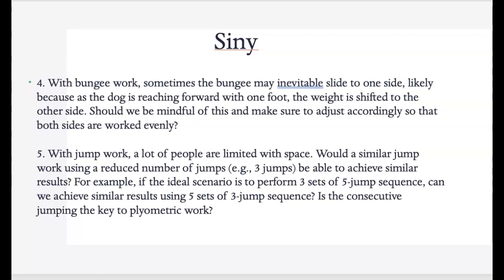Certainly if they're going more to the left, make sure you get the right in there as well with the jump work. A lot of people are limited with space, and just like Sanjo was saying, if you only have three jumps that is absolutely fine. Do what you have and then work up to what you can given the dog's level of endurance. Look at the strength — if you only have three jumps, you can do five sets with three jumps, and go to your dog's tolerance. I like to keep it minimal to start — maybe only do three to five sets and then move it up, making sure the dog is doing okay.